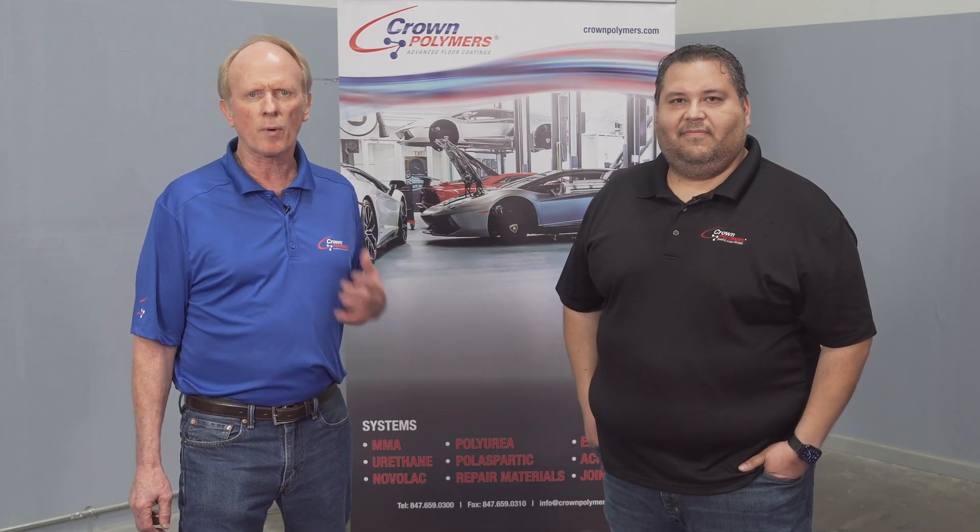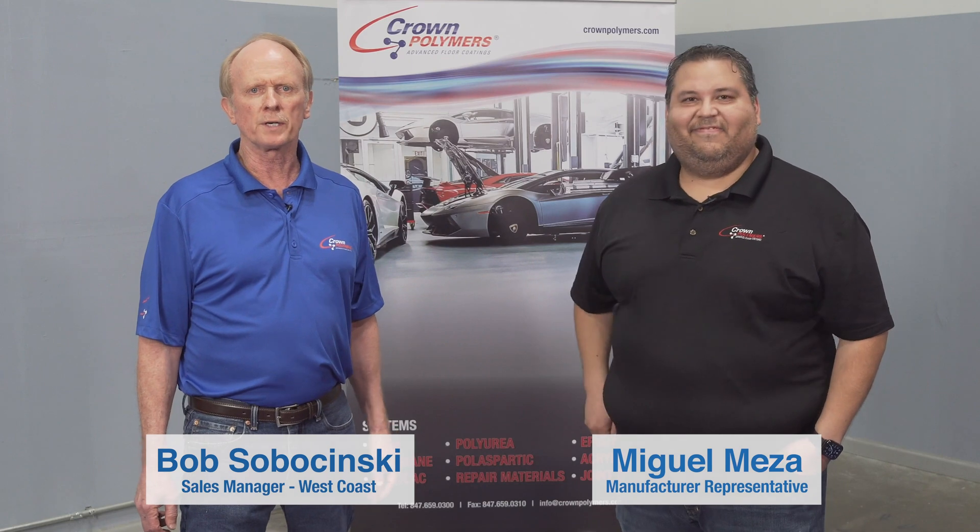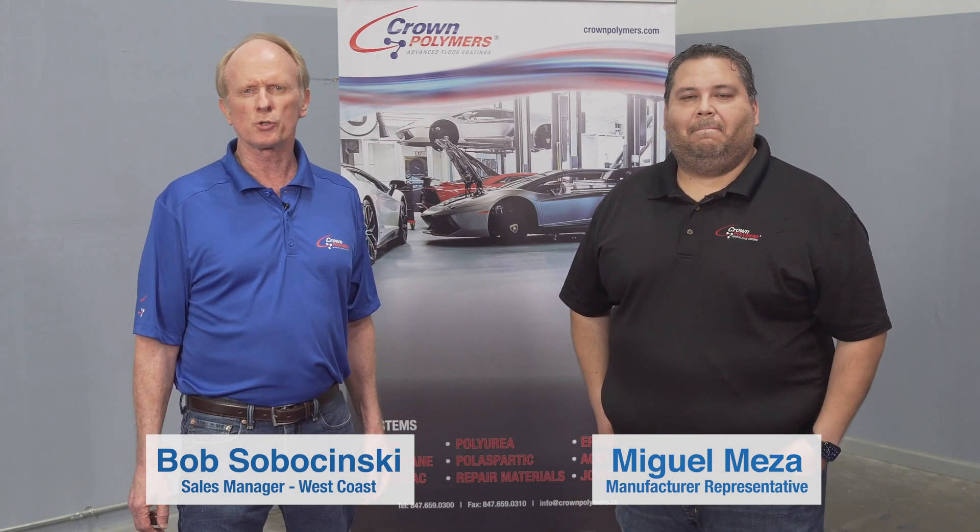Welcome to Crown Polymers. We're a 35-year-old resinous floor coating manufacturer. Thank you for tuning into our educational video series. I'm Bob, this is Miguel. We're here to show you our most commonly used products.